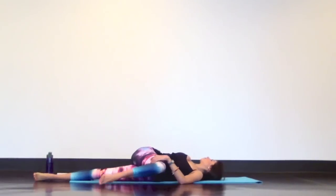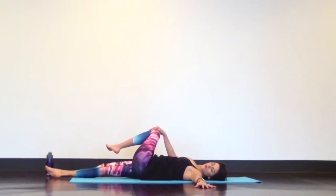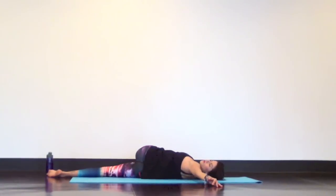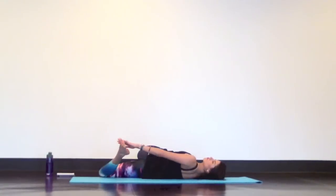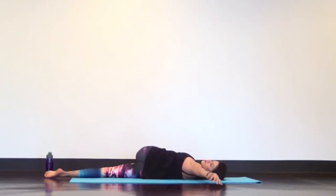Release your bretzel and come back to center to switch legs. Left knee pulls in, right leg goes long, and extend your left arm straight out from your side as you pull your left knee across the body. Bend your right knee and reach down with your left hand to grab onto your ankle. Inchworm your bottom knee two inches to the left and hold here for a few deep, calm breaths. Release your bretzel, come back to center, and pull both knees in for one final squeeze.